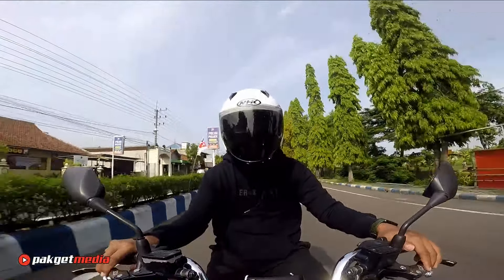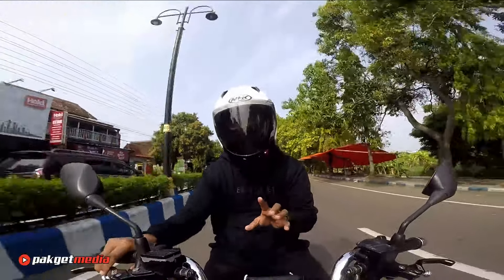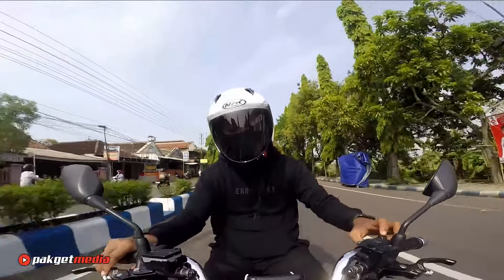Saya tinggi badannya sekitar 165 cm, berat badan sekitar 65 kg, dan kita pakai ukuran M. Ukuran M-nya ini kalau menurut saya dia real teman-teman, jadi tidak perlu up-size ataupun down-size.